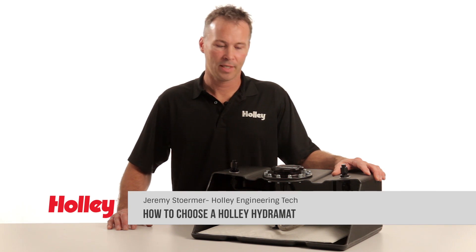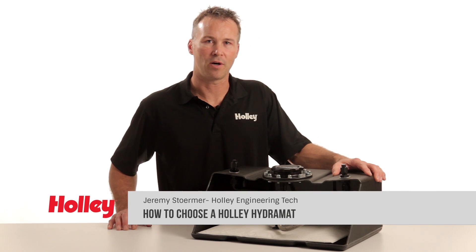Hello and welcome to Holley Performance TV. Today I'd like to help you choose and install your Holley Hydromat system.